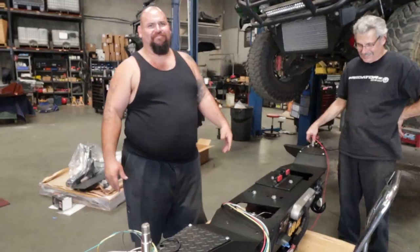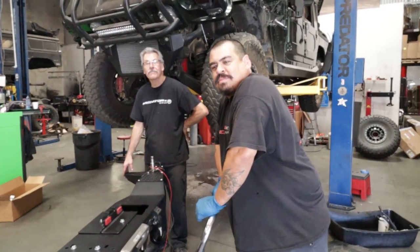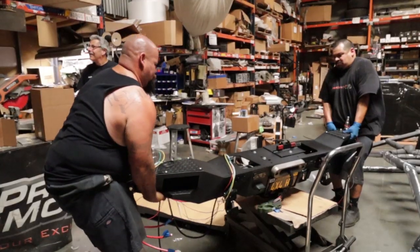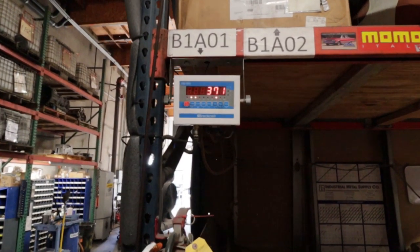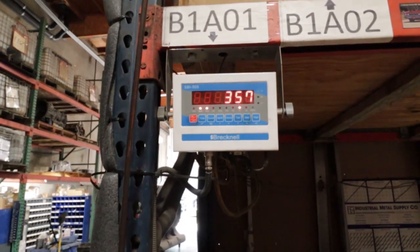How much do you think this thing weighs? 245? No, 700 pounds. 700 pounds — that's heavy, it's not 700 pounds. I'm gonna go with 399. Let's see what it weighs in at. Pretty close — 357.